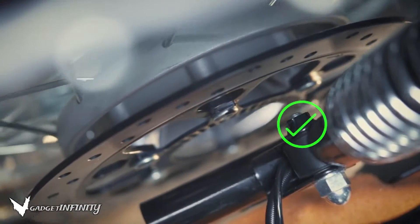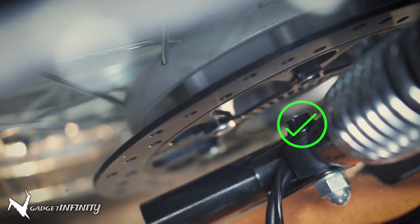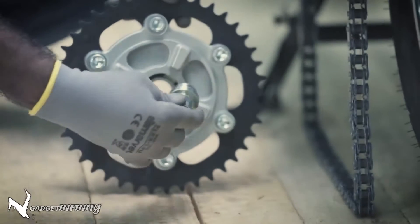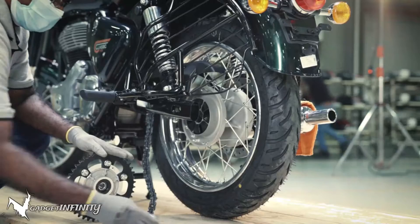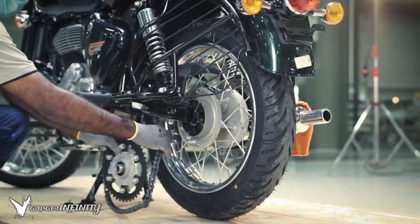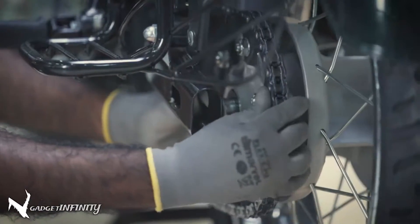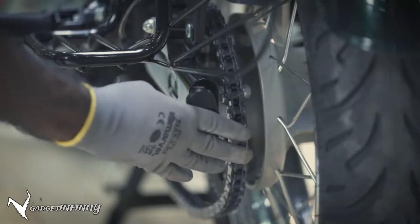Make sure the rear shocker mounting bolt is not coming in contact with the disc surface while sliding the wheel. Ensure the spacer availability on the right hand and left hand side of the chain sprocket. Insert the drive chain into the rear sprocket, align the sprocket with the wheel hub, and insert the left hand side chain adjuster into the swing arm.